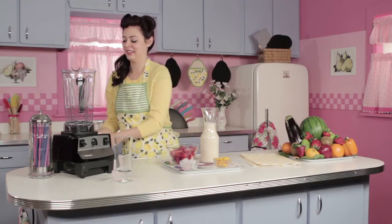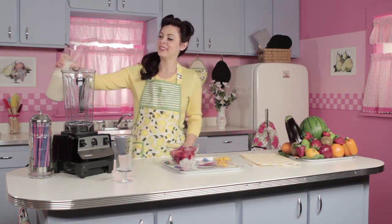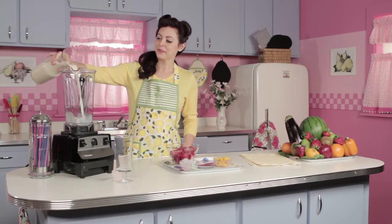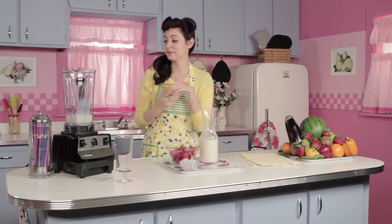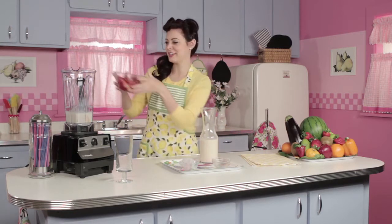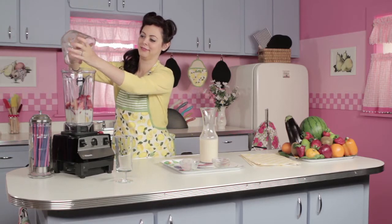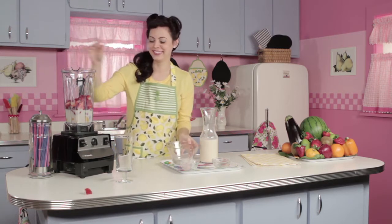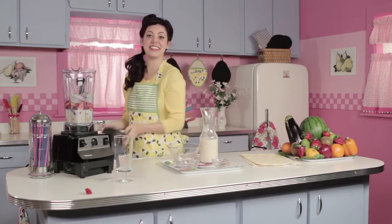And about 12 strawberries. Let's blend it all up! I'm gonna start with the soy milk, followed by our peaches, our strawberries — get in there — and our ice. Let's do this!